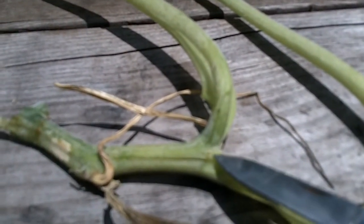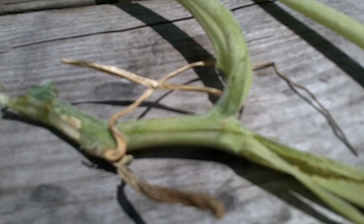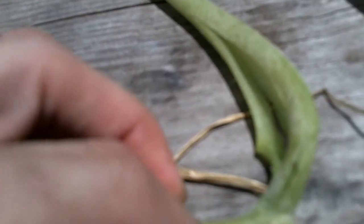I can see a tiny hole here — that's where it entered. What I did is I took my knife and sliced this open. Let me see if I can show you here real quickly. As soon as I open it, you're going to see this worm moving around. There he is with the brown head — he's trying to crawl back in.